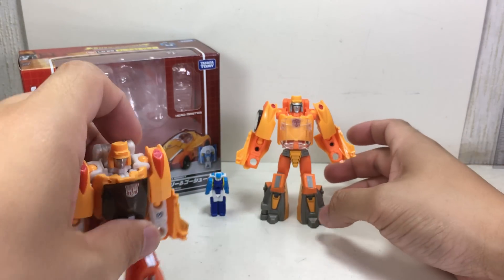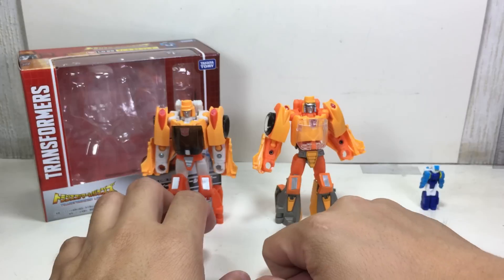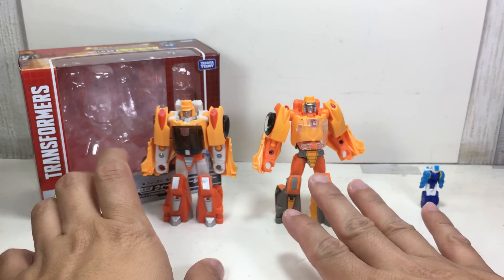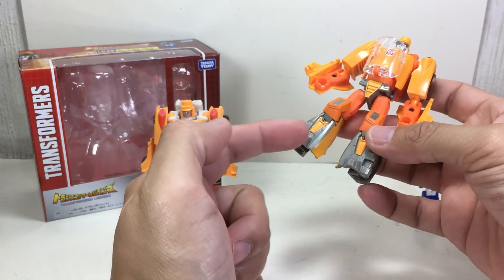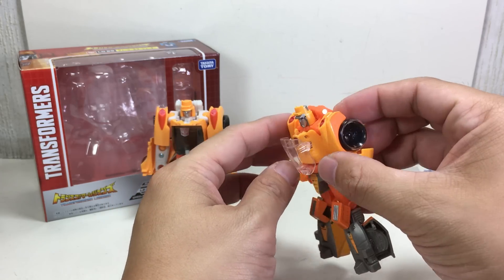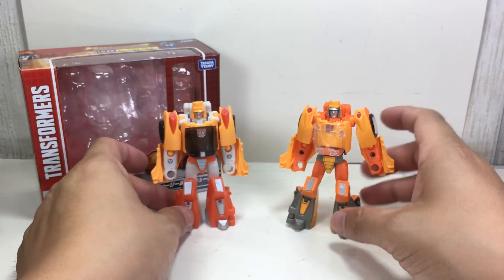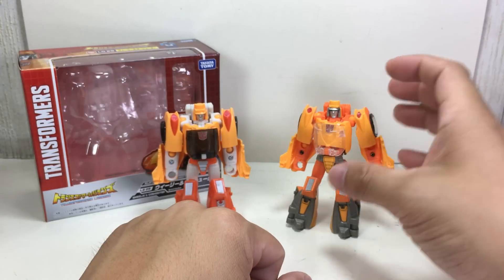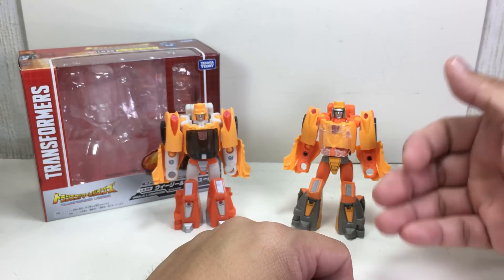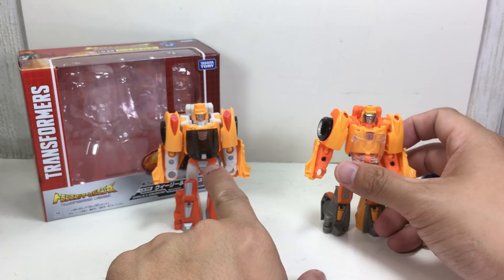Now here is the Hasbro version for comparison. The brown canopy on this one kind of reminds me of the original toy, while the matte colors on the Takara Tomy version remind me of the show or the 1986 animated movie. I do like the colors on the Takara Tomy version way better — if I could give it an 11 out of 10, I would, just by the sheer cartoon accuracy of the colors. This one is toy-accurate; this one is cartoon-accurate.